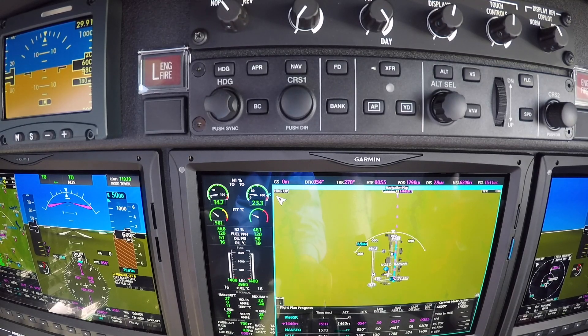And then as soon as it stabilizes, we've got light off — the ignition goes off. N1 should stop around 23%, and then the temperature will stabilize. We know we've got a good start, and the master caution goes off for the left generator being offline. I can cancel that.